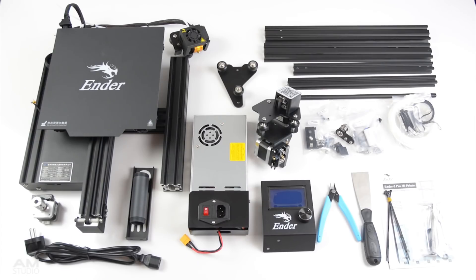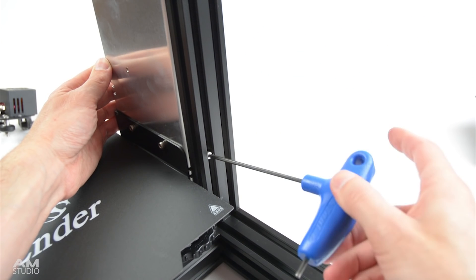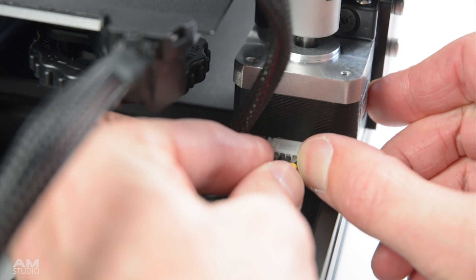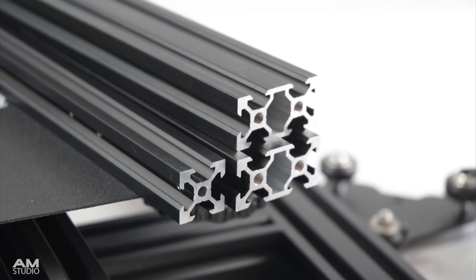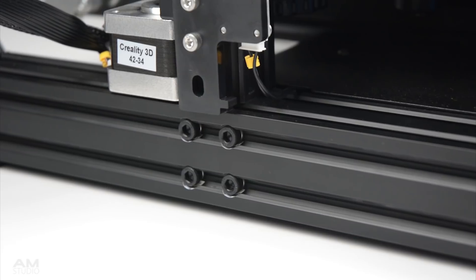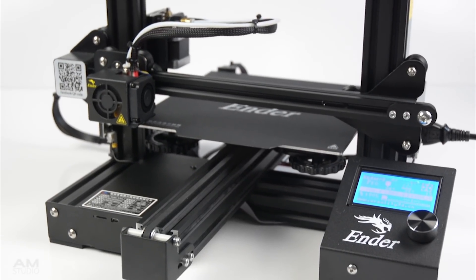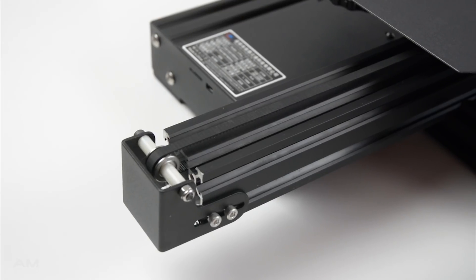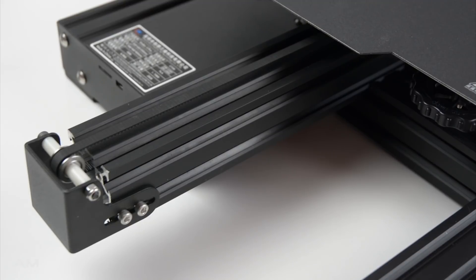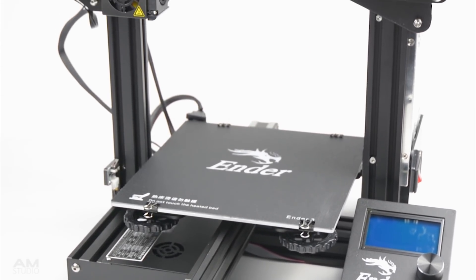The Ender 3 Pro comes as a pre-assembled kit just like the standard version and can be assembled within an hour. Upon assembly there is a noticeable improvement in the machining and quality control of the metal parts. On the sides are additional bolts that have been added to secure the base and keep it level. The improvements over the standard printer include a wider 40x40 aluminium extrusion for the Y-axis, to improve the stability of the print bed, although I've never had any issues with the 20x40 extrusion found on the stock Ender 3.